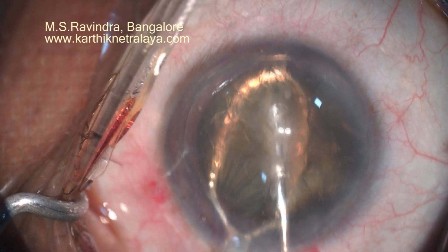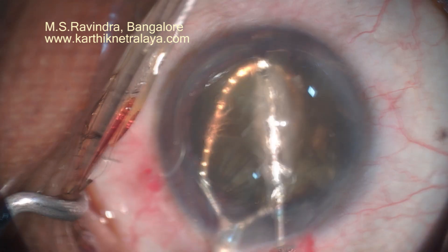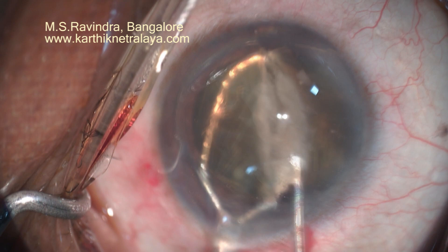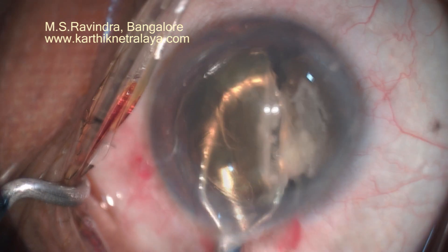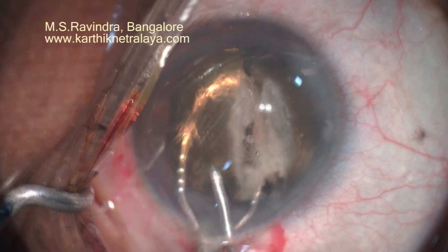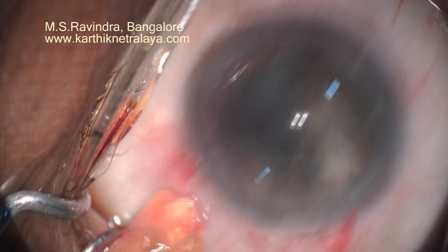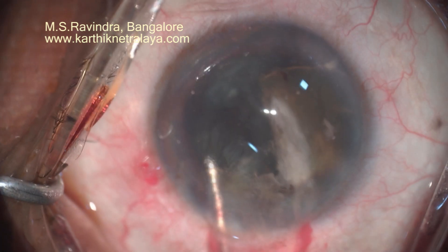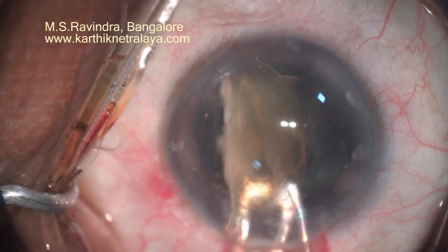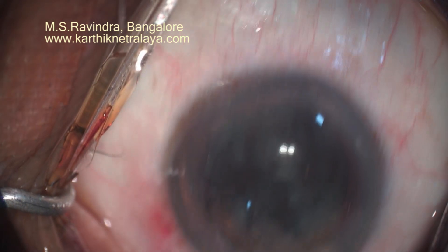The nucleus-epinucleus mass is rotated within the capsular bag, rotated into the anterior chamber, and then bisected with the shaft of a 25-gauge cannula which is continuously injecting visco in front of the nucleus so that it doesn't drop onto the endothelium. Without stretching the opening made in the limbus and cornea, the nucleus — which is half-divided — is removed.